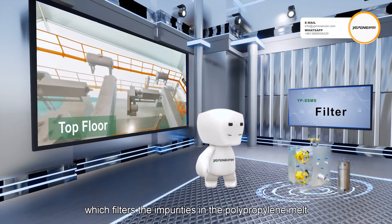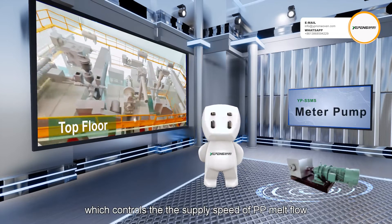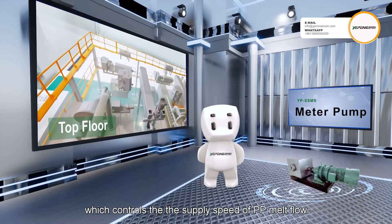The third is the filter, which filters the impurities in the polypropylene melt. The fourth is a meter pump, which controls the supply speed of PP melt flow.